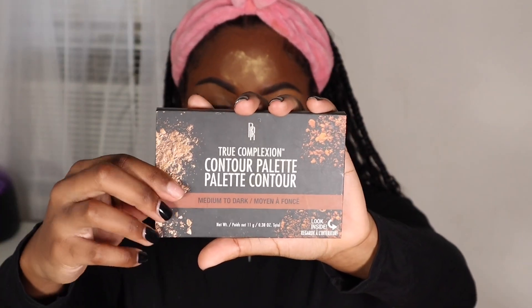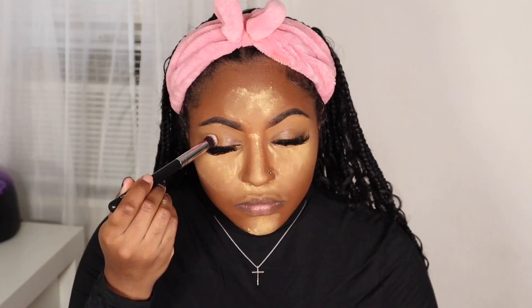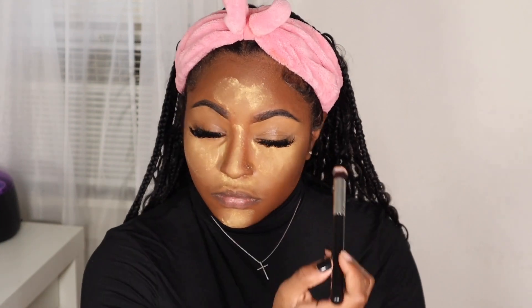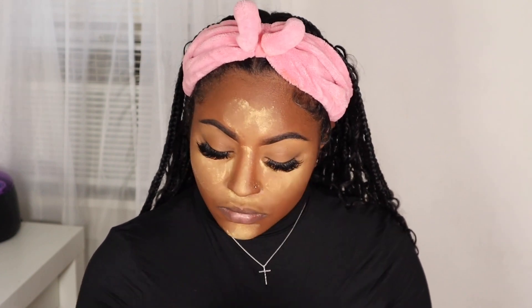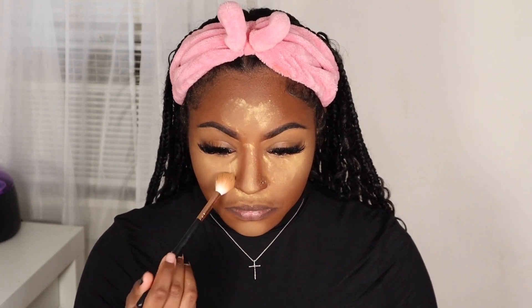For my eyelids, I'm going to be using the Black Radiance True Complexion contour palette and using that middle shade to set my eyelids. I'll take a small buffing brush and dust that powder all over my eyelids. Once my highlighted areas have baked a little bit, I'll take a makeup brush and dust that excess powder off.